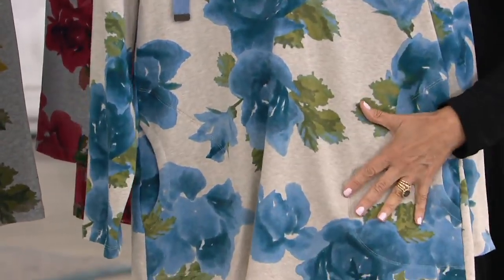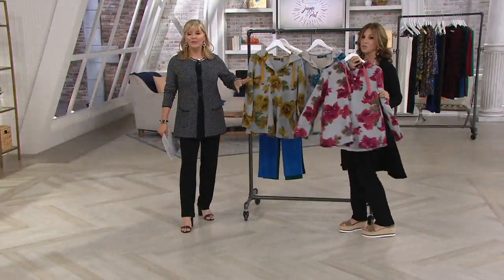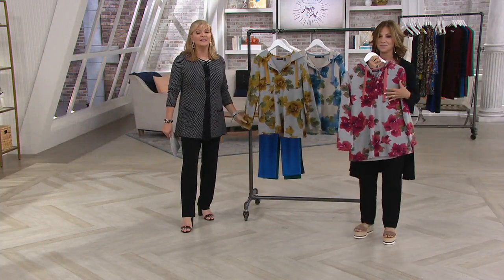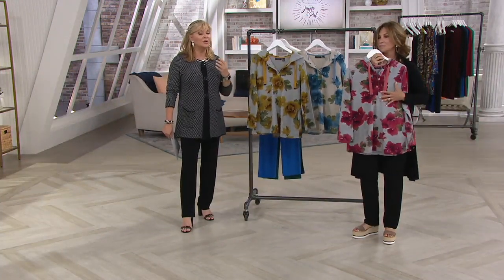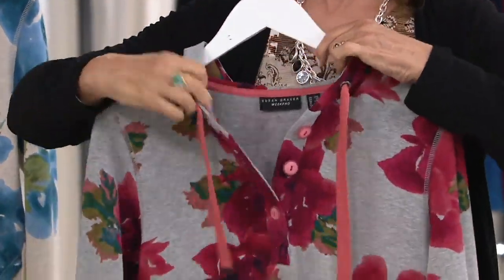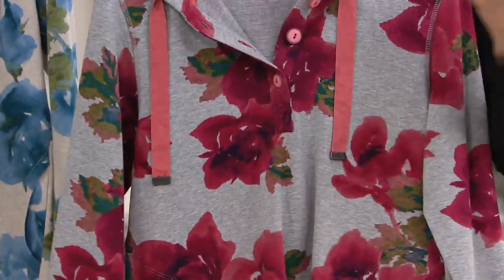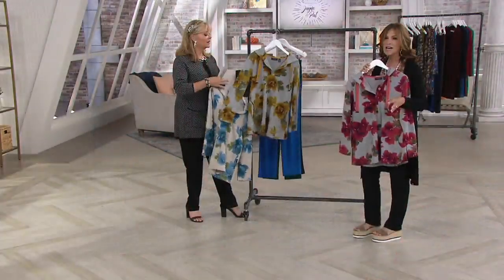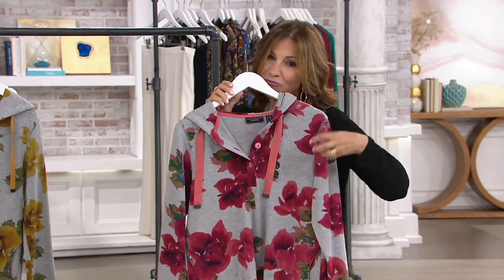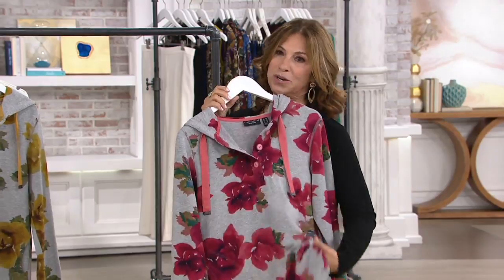That's the heather beige — it's just right. And the other two colors are the heather gray and gold, and heather gray and red. It's a unique but beautiful print and such an easy fit. Even if it was very cold where you were, you could layer this over a turtleneck or a great mock neck. You could wear this right now at the beach when the sun goes down, and also again in September, October, November — basically right throughout the winter.